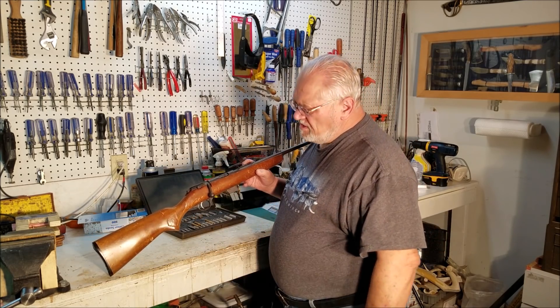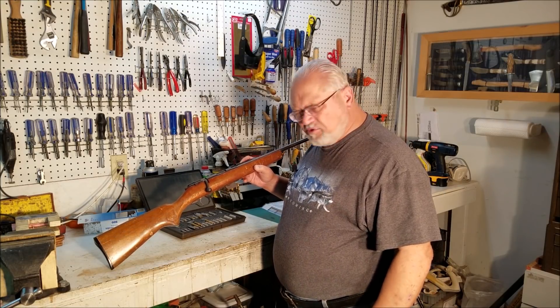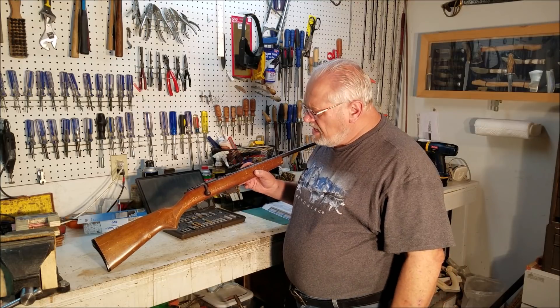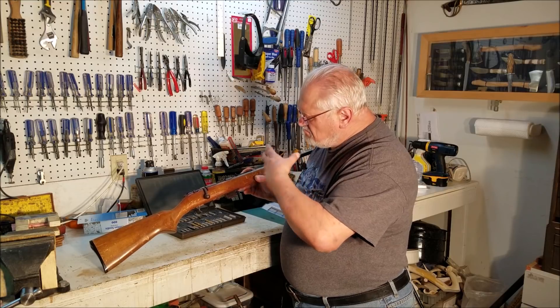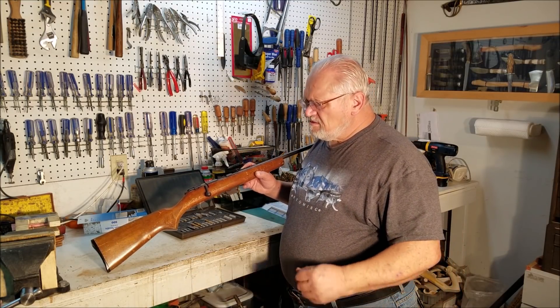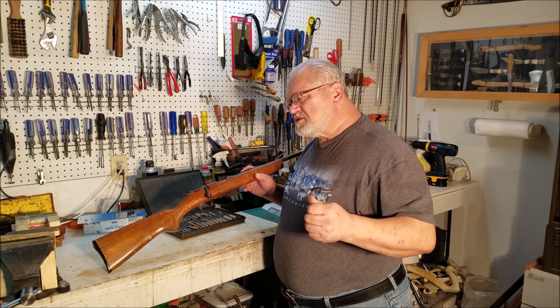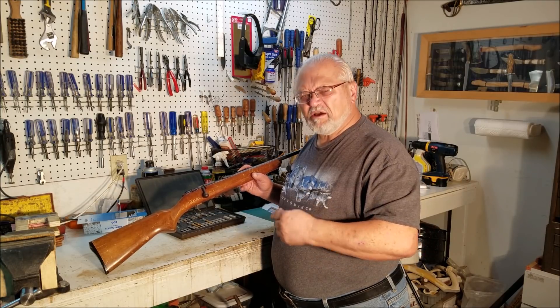Why when you walk into your local gunsmith shop with your grandpa's squirrel rifle, and say, 'Boy, I found this in the old barn, and it was grandpa's. I can remember when I was a little boy, he taught me to shoot with this gun. It's a family heirloom, and we'd really like to have it made like new again. Can you do that job?' Well, the truth of the matter is, yes, we can do that job. The question is whether you want to pay to have that job done. How much is that worth to you?